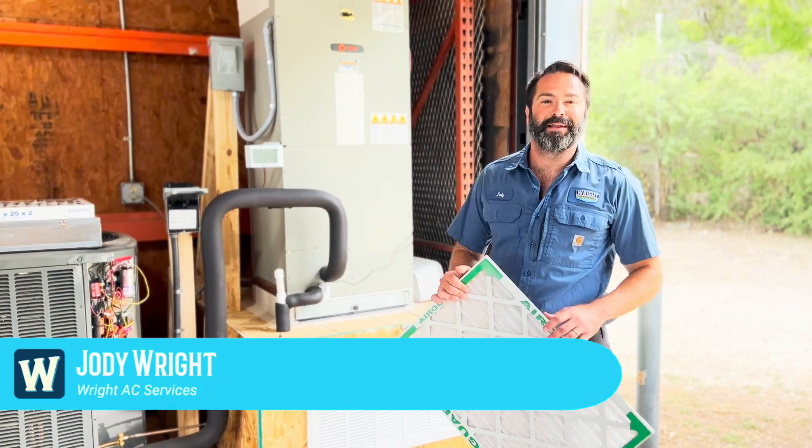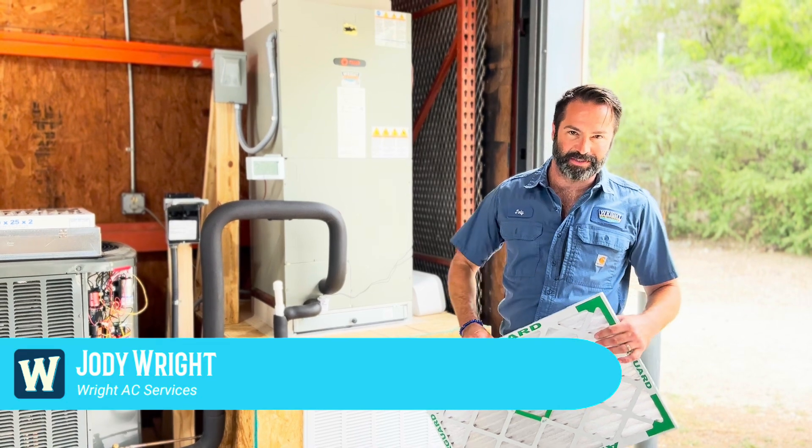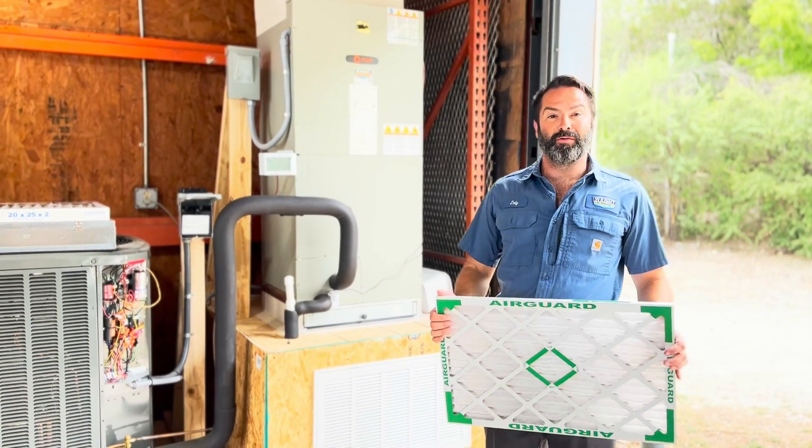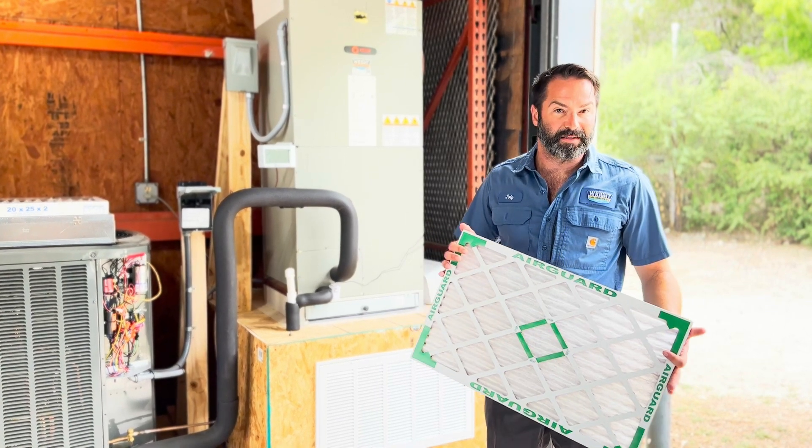Hi there, guys. Happy Wednesday. My name is Shody Wright with Wright Services AC and Heating. I'm one of the owners and technicians here. I just wanted to go over the different forms of filtering that you may find in your house and what makes one necessarily better than the other.